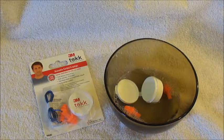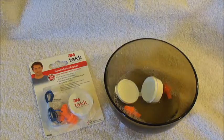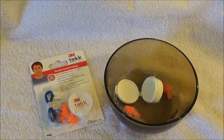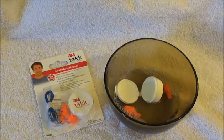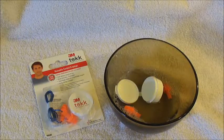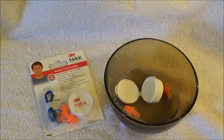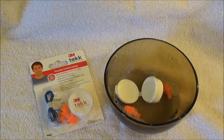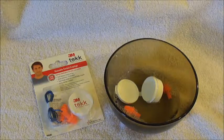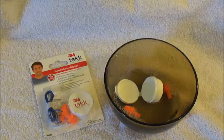Another thing about them is they cause your ears to sweat, almost like earbuds cause your ears to sweat. So if you can take these things out in the middle of the day — say you're using these at work and you can take them out on your lunch break — that would probably be ideal. To remove the earplug, you want to twist it a little bit before you pull it out because it does create a seal in there.